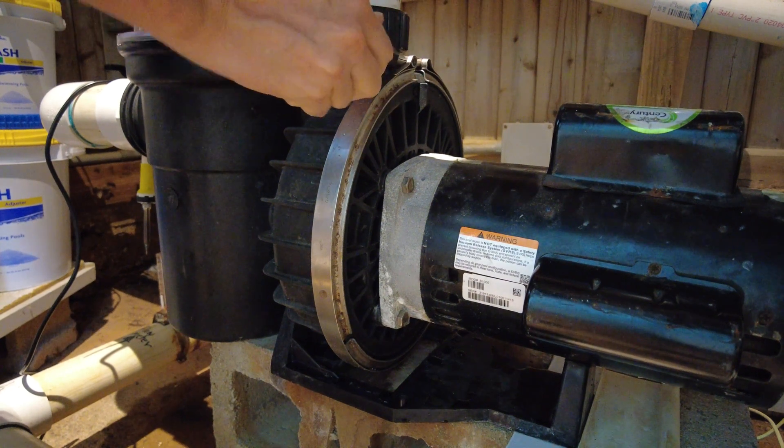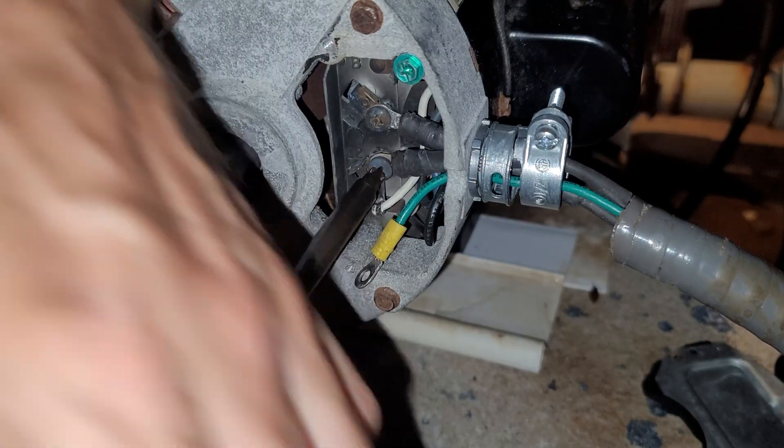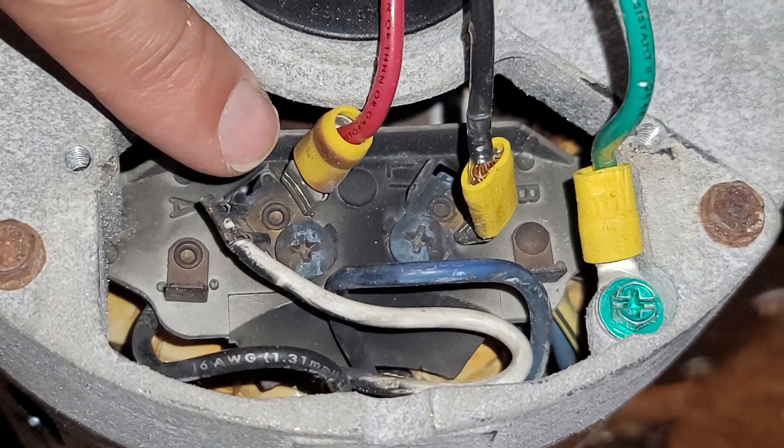Welcome to the Engineerable Channel. In this video, I'm going to show a better way to make the electrical connection to this 5-horsepower pool pump motor, instead of using a push-on connector.